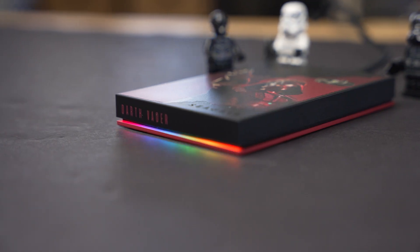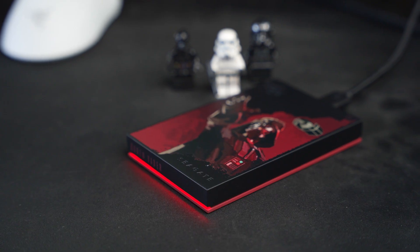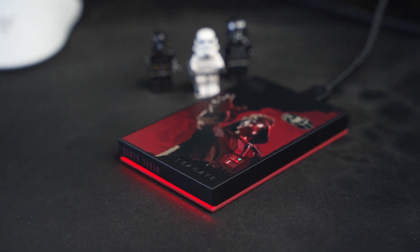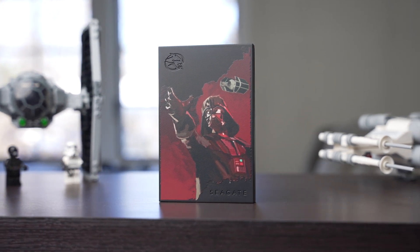These drives are added to Seagate's other offerings for stylish hard drives. So if the Mandalorian is more your flavor from Star Wars, you can check out one that has Grogu, Boba Fett, and also the Mandalorian. There are drives from other universes as well, so be sure to browse the Seagate website for all those other options. But that's going to do it for this quick look at the Seagate FireCuda Star Wars collectible hard drives.